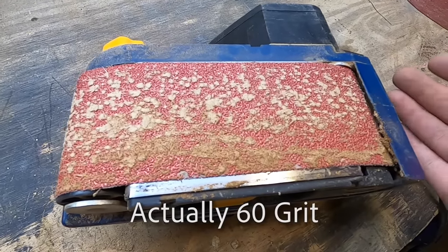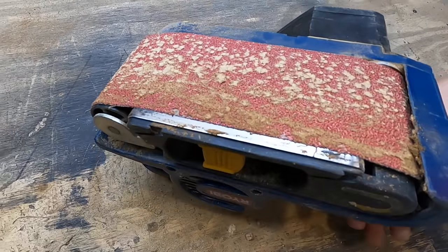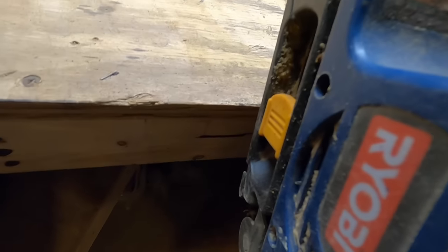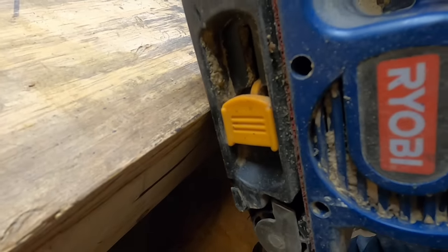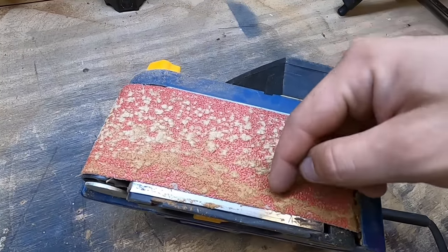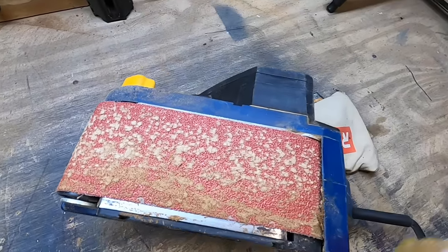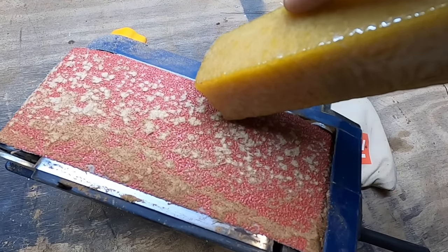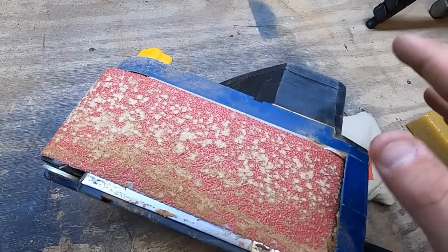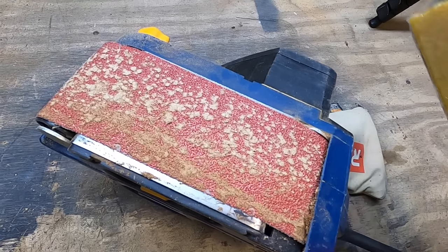What ends up happening is it ends up acting like 220 grit or something like that — very uneven and everything. How I used to clean this was I would take the sandpaper and the sander, hold it at an angle and run it this way, and it would get most of this off, but it wouldn't get everything. It wouldn't get down into the crevices, and that would also take some of the grit off. So with this rubber stick, it will get into all those grooves and clean all this out so you won't lose your grit, and you'll have a like-new sandpaper surface.